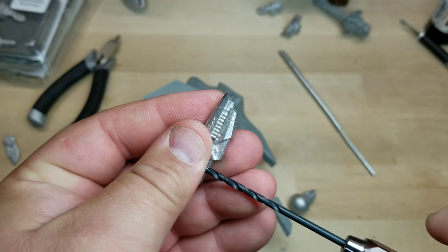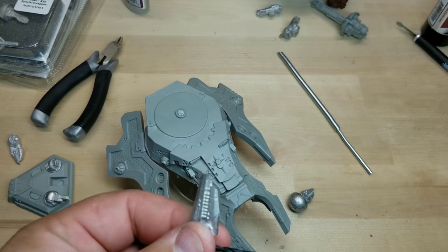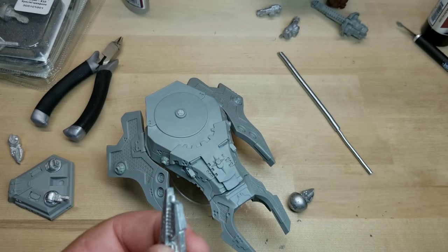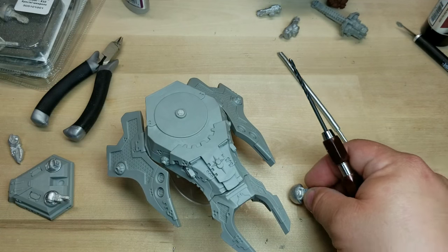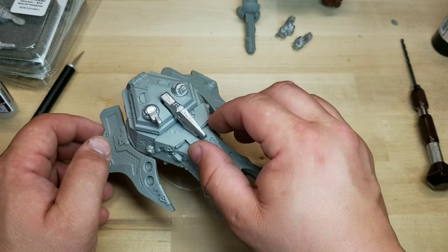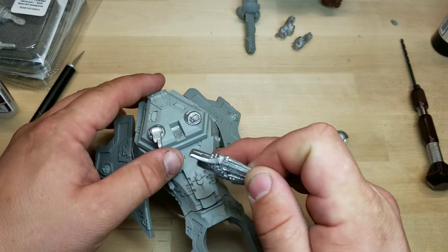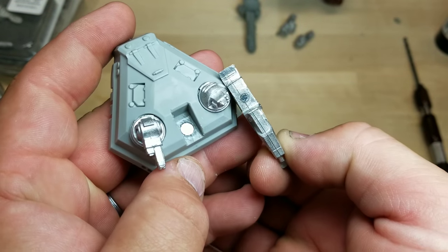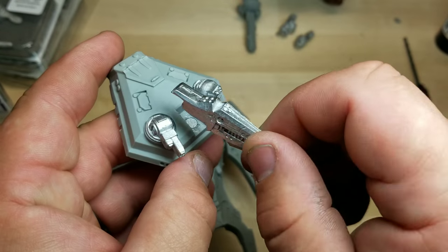So there you have it — you have the basics of what to do. I'm going to finish drilling this out, glue the magnet in, and I'll be back to show you what I got. Then we'll magnetize this front piece as well. So there you have it — I was able to get the magnet in here and into the turret. I cannot stress to you enough: please make sure your polarities are right before you glue it in. I actually had to dig mine out because I had it going the opposite direction by accident.